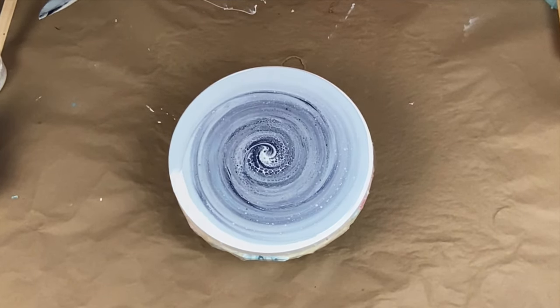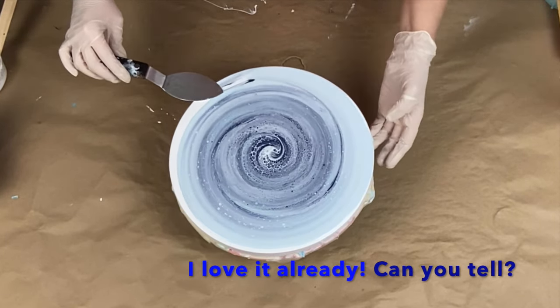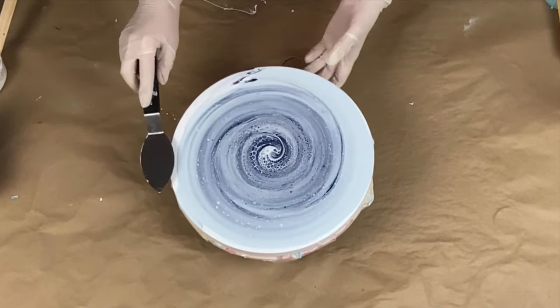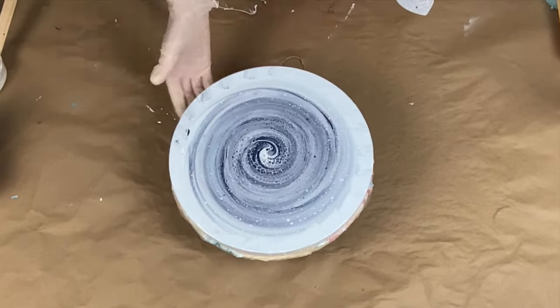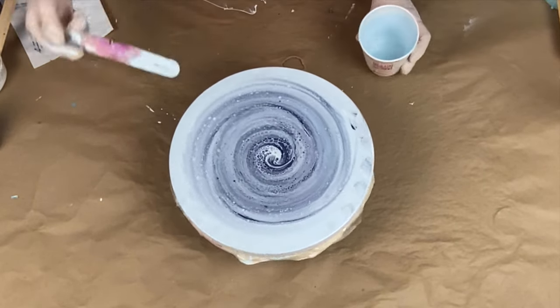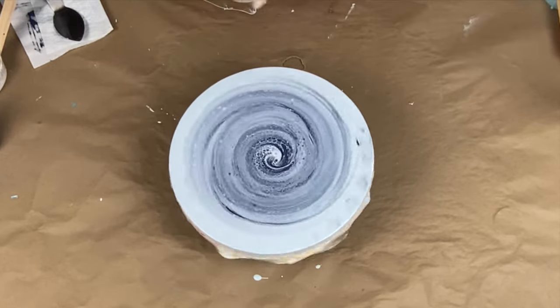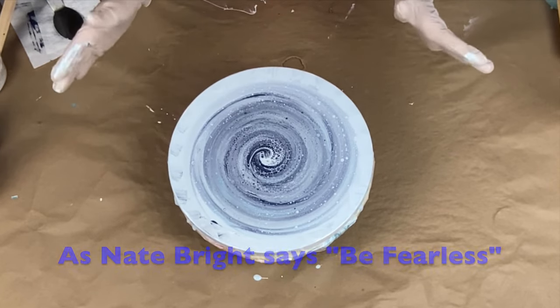Oh my god, I am so scared to spin this right now. Oh my god. All right, I have to just stop being a chicken and just spin it — I'm gonna spin it slow.